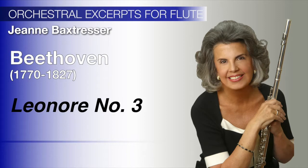Tonal control continues to be an element in the ascending triplet passages, where the sound on every note should be equal in beauty and delicacy to the note before, regardless of the register. In bars 19 and 20, connect the two F sharps without a break and with a gentle tongue on the downbeat F sharp. Continue this gentle tonguing on the triplets that follow.